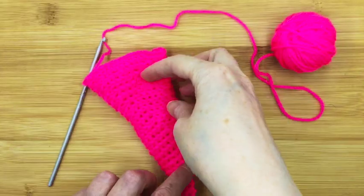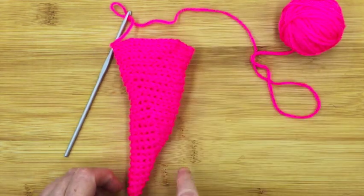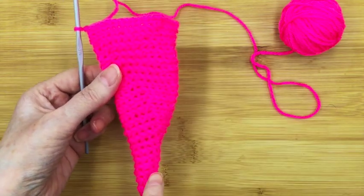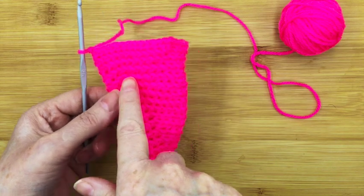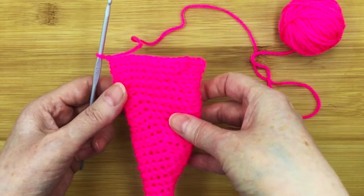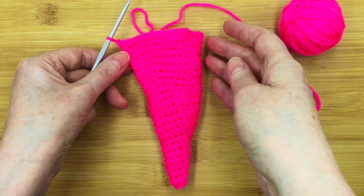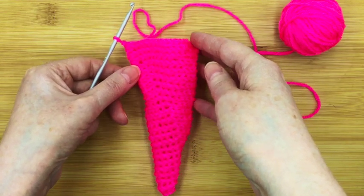Now we've finished the basic cone shape. Don't worry if you've got a line going up where you've increased all the way up — that won't matter in the final thing, because we're going to cover all that over with a beautiful ridge that you saw at the beginning. That is step one of Stanley the Snail's shell, and I'll see you in step two.